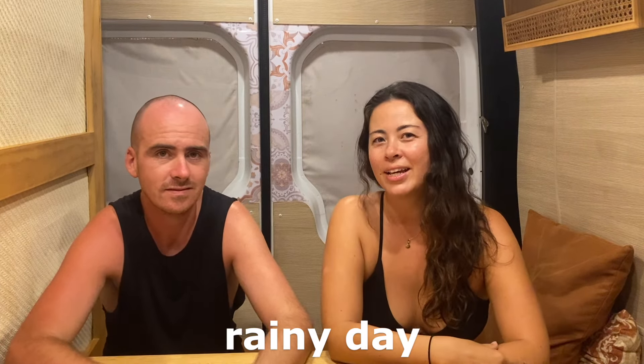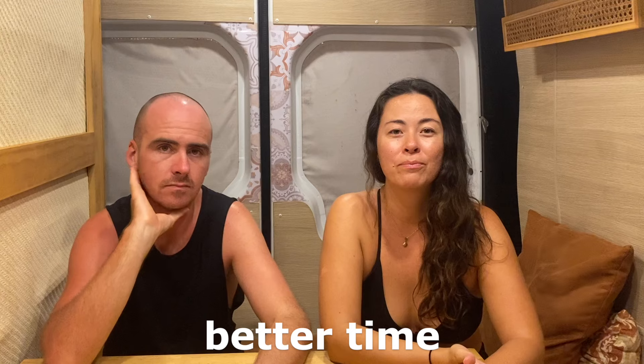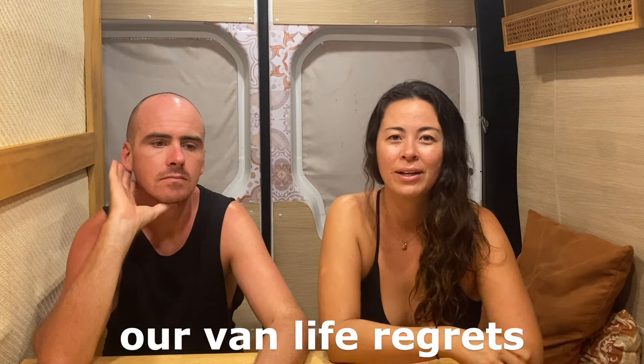We are coming to you today from a rainy day in our van and we're kind of having a little bit of a miserable time, so we thought what better time to talk to you about our van life regrets.